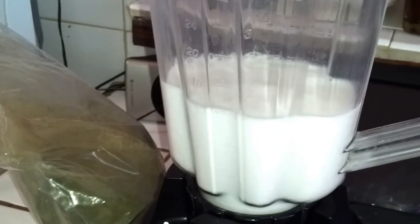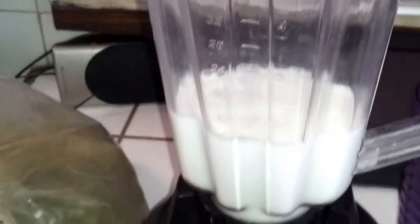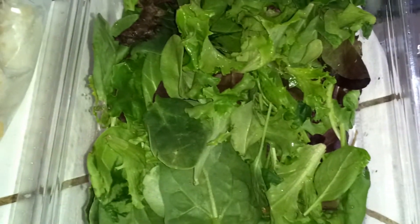That's about 12 ounces of coconut milk. To that, we're going to be adding frozen bananas, frozen blueberries, a good handful of greens — that's a combination of arugula, lettuce, spinach — a lot of good greens in there that are good for your stomach, and of course hemp protein powder.